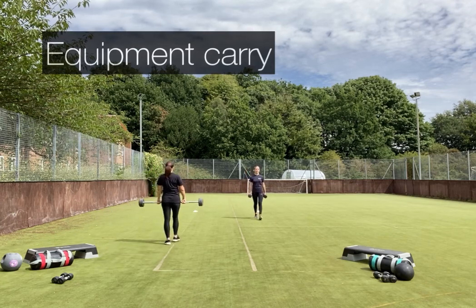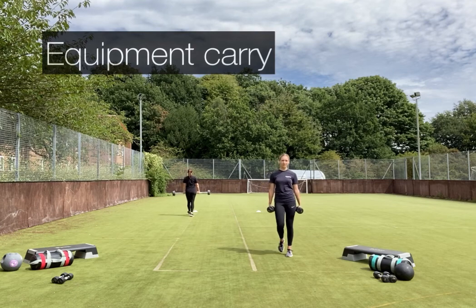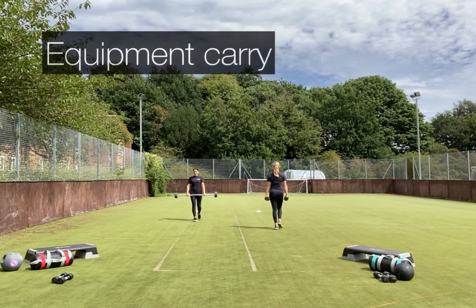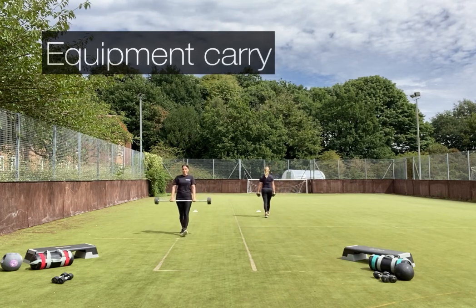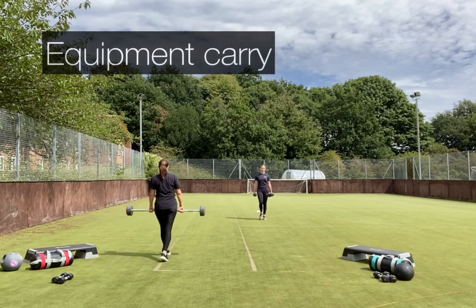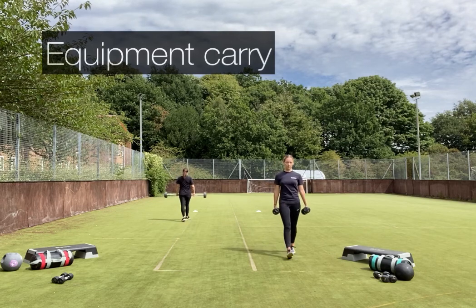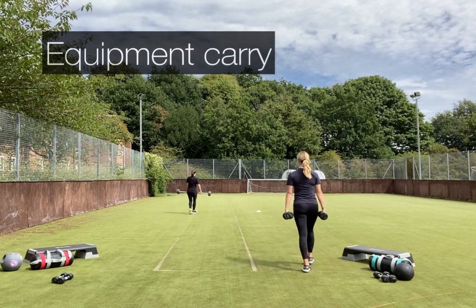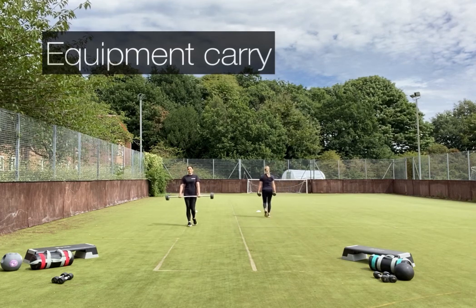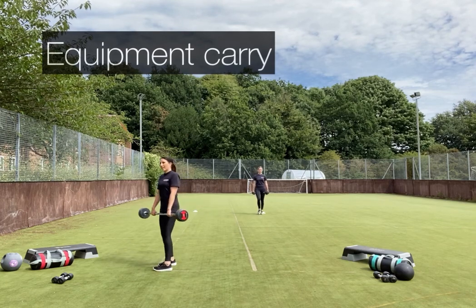Now for our second round of equipment carry. If you need to adjust your weight, remember those key points: shoulders back, core engaged. Try to make sure you're not lifting the weight up — it's just resting nicely against your thighs. You can also choose which grip you prefer.